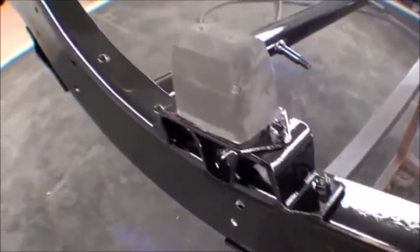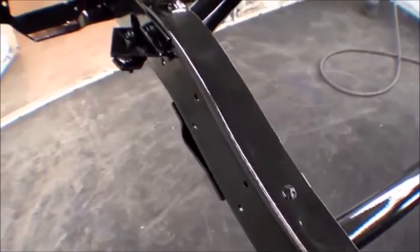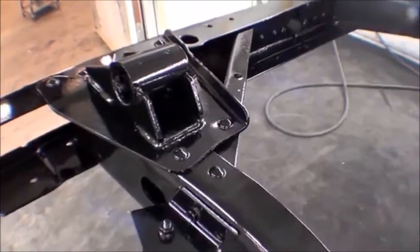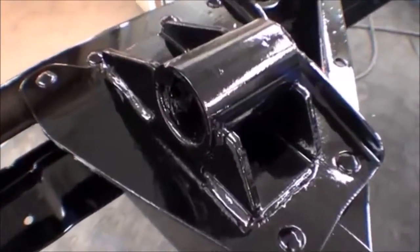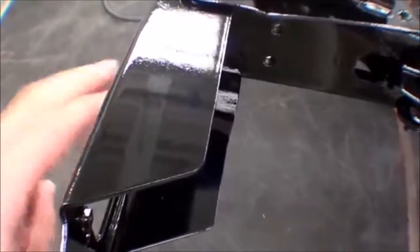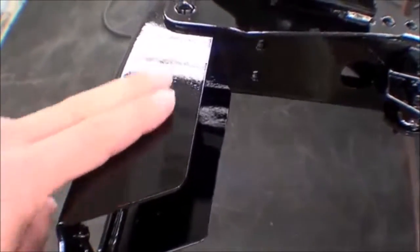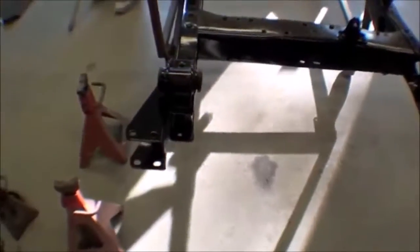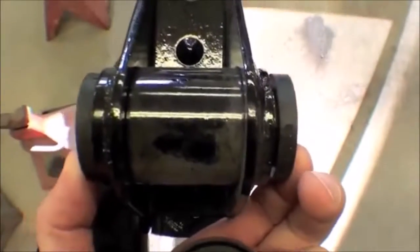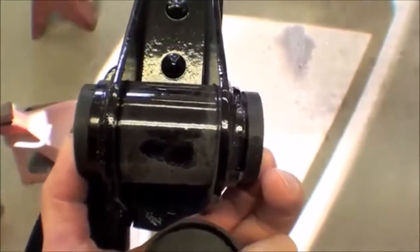We actually baked this as well — it's been in the spray booth baking at about 140 degrees for 50 minutes, so all the solvents pop off and it's good and clean and dry, actually warm to the touch inside the frame. It doesn't run, it just stays and dries — good for water protection and rust protection. You can see in here that we have our stock bushings in the perches.